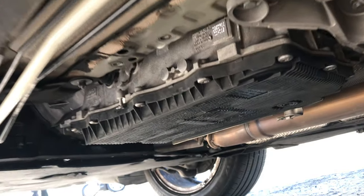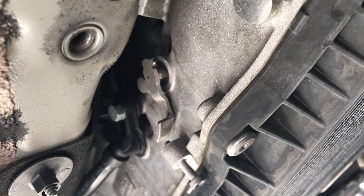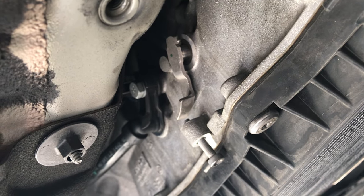Now that we are under the car and we have the underpanel off, we can see this metal lever and this bolt right here on the side of the transmission. We have to tighten this bolt, and as we tighten the bolt it is going to press up on this metal lever.